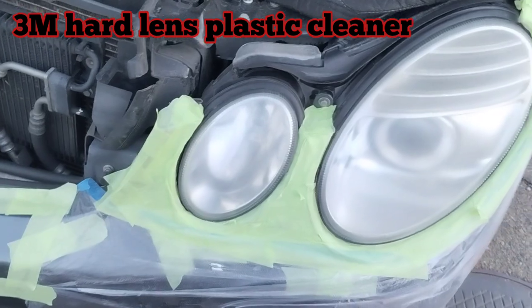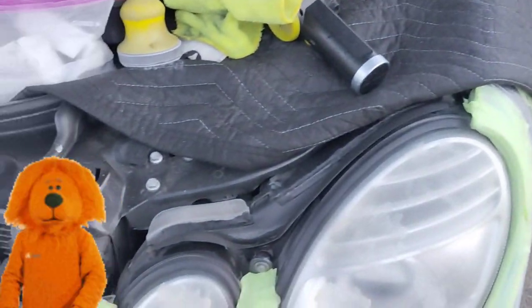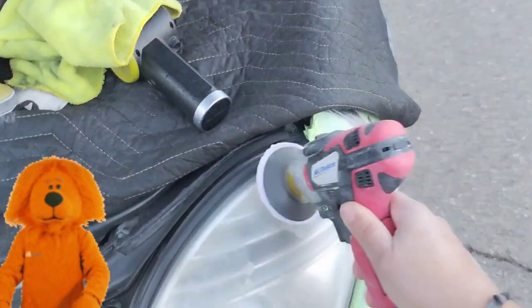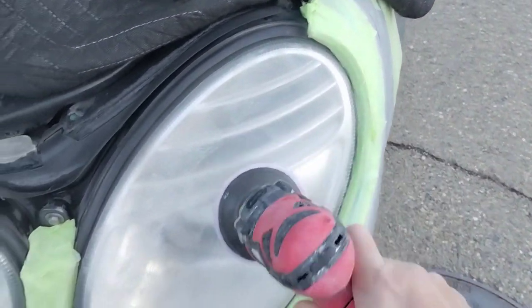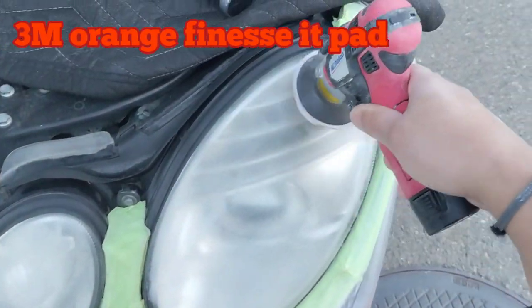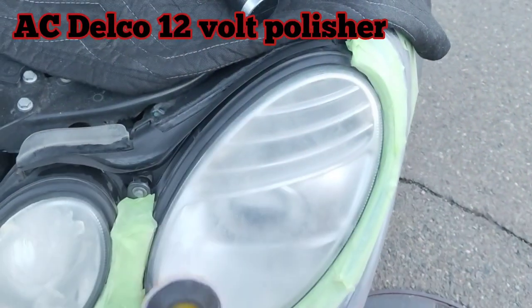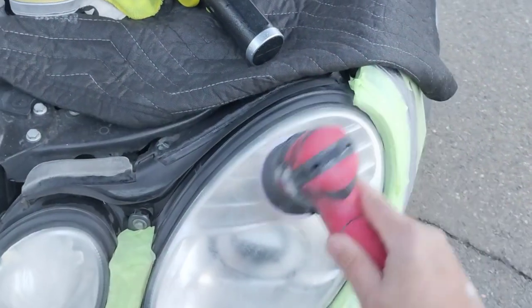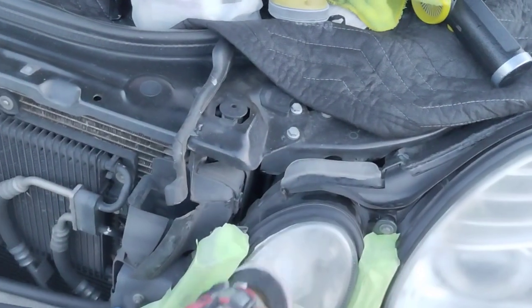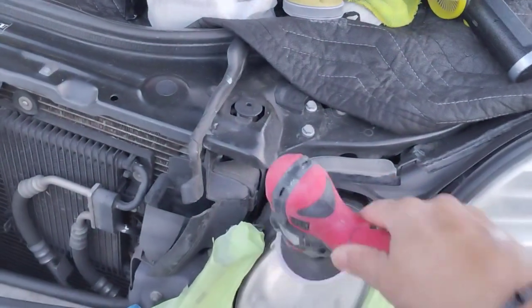Alright, getting my 3M hard lens and plastic cleaner, getting my dab method going here. These lights are not difficult to do, believe it or not — they are time-consuming though. This is a vehicle that's kind of upcharged. Any vehicle that has a double bubble like this, a double enclosure with double lights — the shaping has a lot to do with everything.